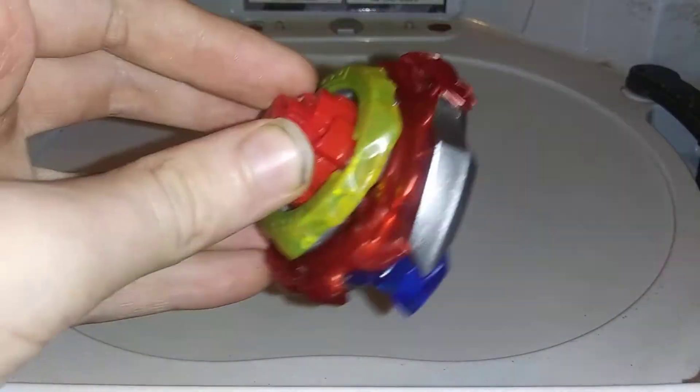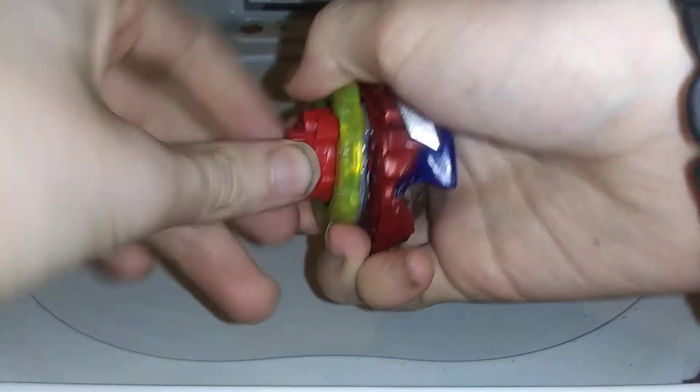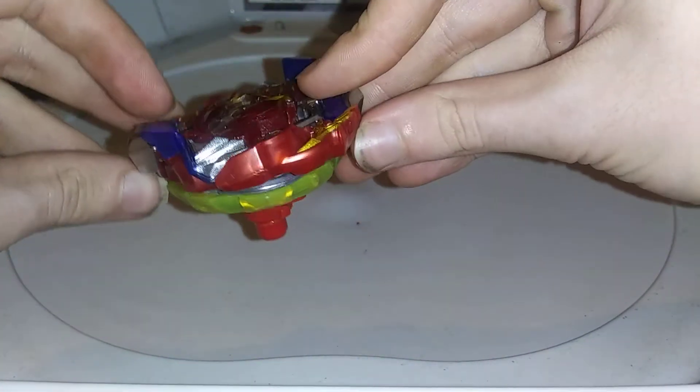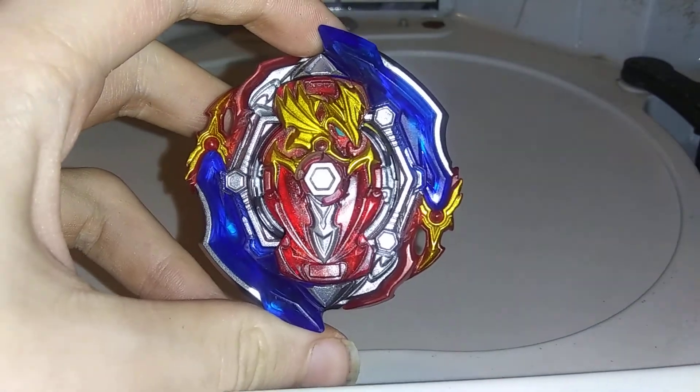Also with this, just like Extend Plus, you can change its modes. But with this you can only change it to attack and stamina — but killer, who uses defense that much? So yeah, here is attack mode. Three, two, one, let it rip. And guys, that is your stock Union Achilles.